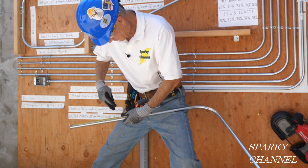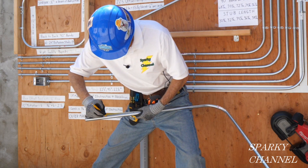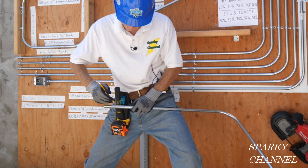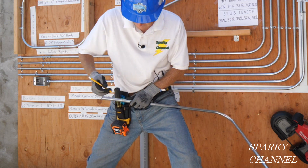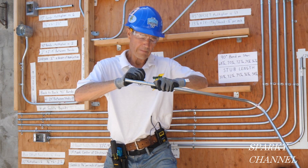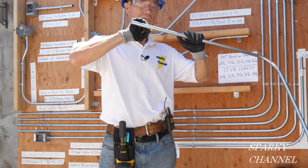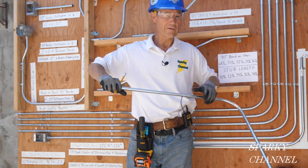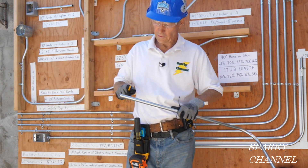I'm going to put a mark at 2 inches and a mark at 4 and a quarter inches. The 2 inches is arbitrary; the 4 and a quarter gives you 2 and a quarter inches between the marks. From previous videos, the multiplier for 10-degree bends is 6, the rise is 3/8 of an inch, which comes out to 2 and a quarter inches between the marks.